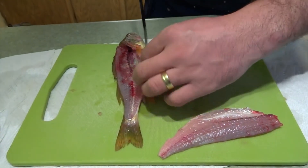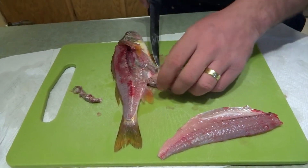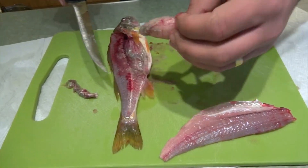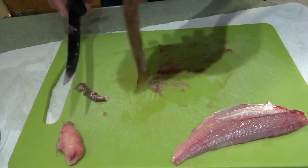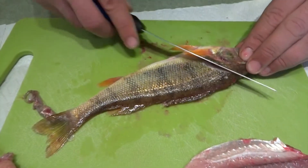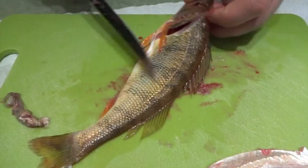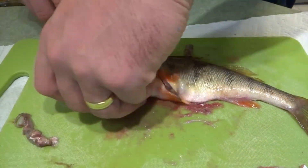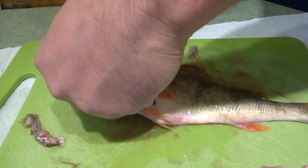This was a female — well, most of my fish were females today; I only had two males. Put the egg sack on the side. We'll repeat the same process: bring it through, cut it. My knife is really dull — should have sharpened it — but either way you go the same way.